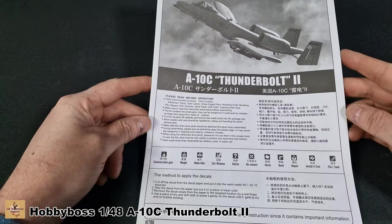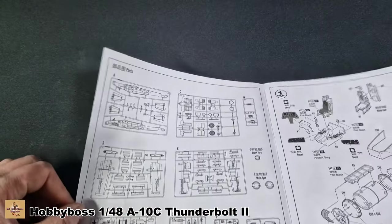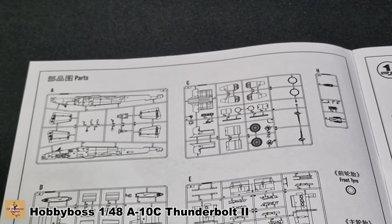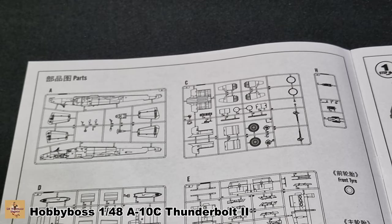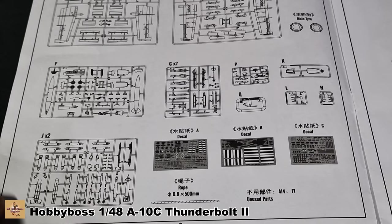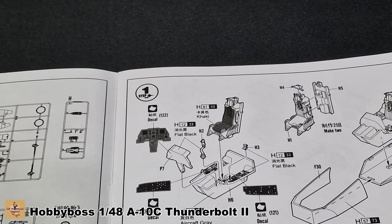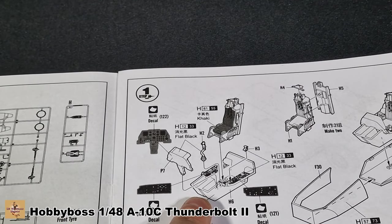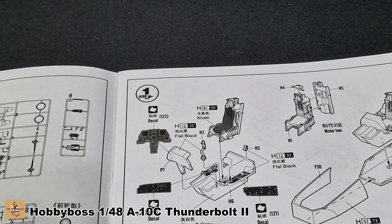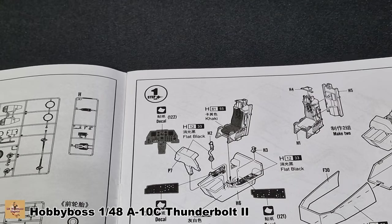We get a black and white worksheet — this is how Hobby Boss do things, pretty standard with all symbols at the bottom. The first steps cover the instrument panel and cockpit detail. We have the bathtub cockpit area, flight stick, and instrument panel. As mentioned, how you can tell a C from an A or B is that the C has two screens, the others only have one. The seat assembly is also covered here.